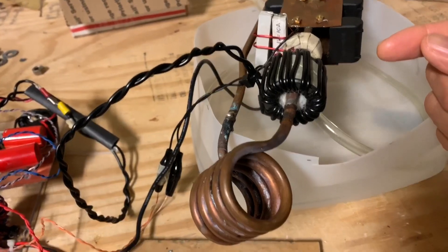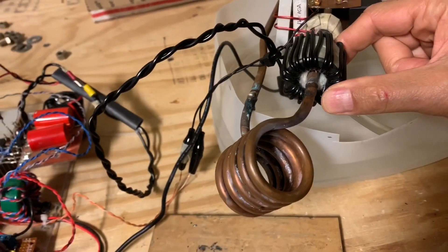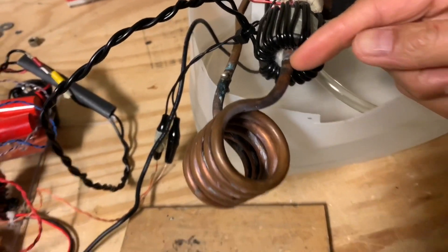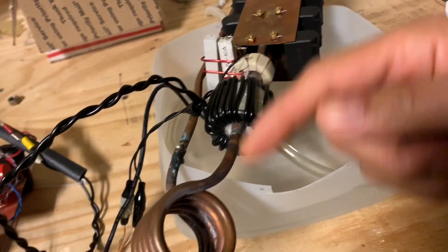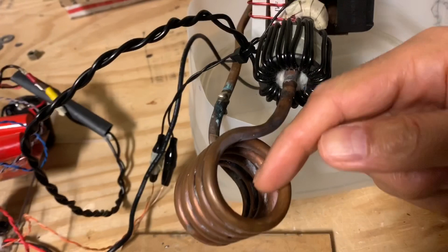The way an induction heater works — particularly this one — is that it has a coupling transformer which has an oscillating magnetic field that goes one way, then the other, and induces a current to flow in this coil, which flows backwards and forwards.